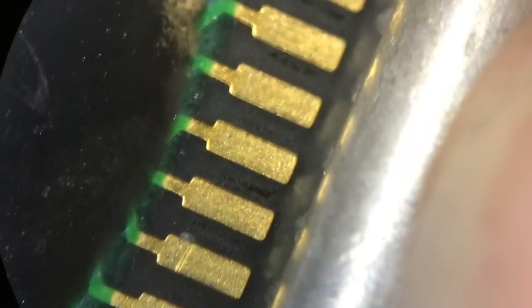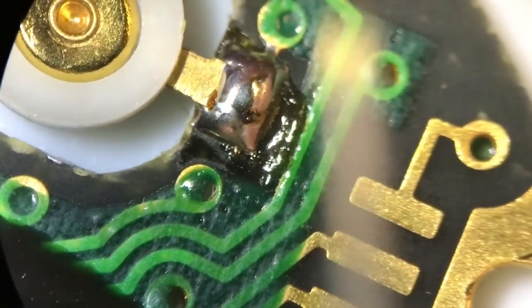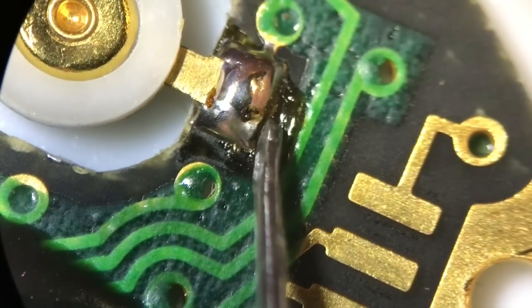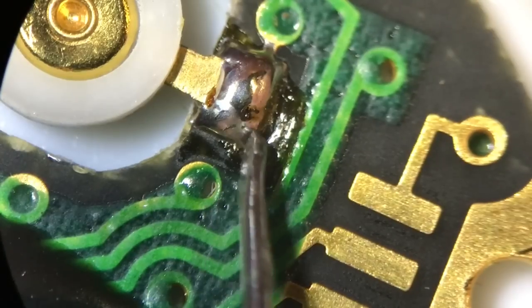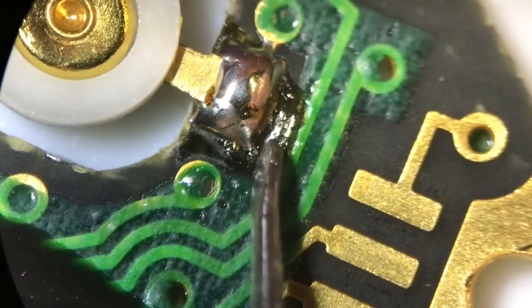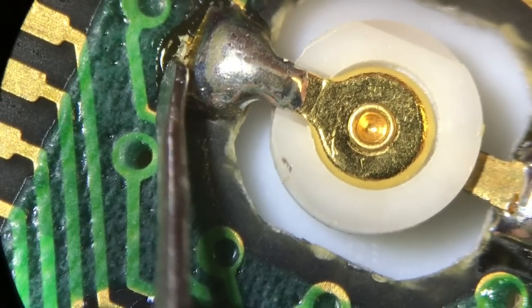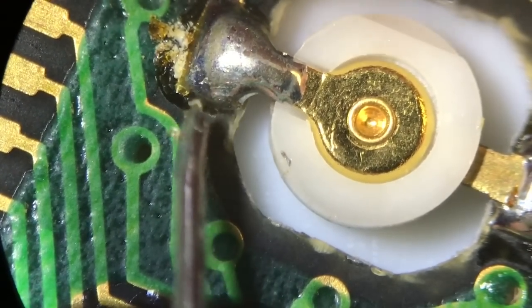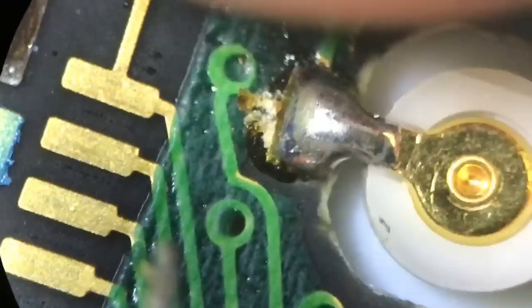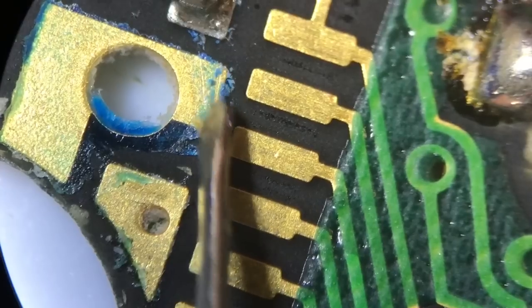Over this side everything looks okay. This stuff here is flux from when they've soldered - I see this a lot and it's always around the soldered joints. You can see it's actually going to fall away, so when we do clean this most of that will come off, along with this sort of residue here.